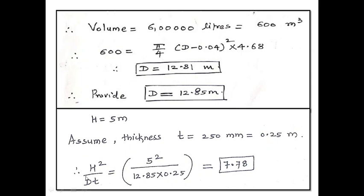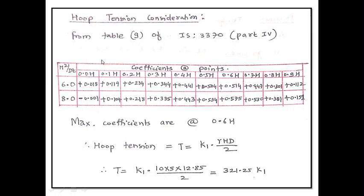As seen in the last lecture (lecture 7), for a circular water tank resting on ground with fixed or rigid base, we take one quantity called H²/DT. Now H is 5 — to be on the conservative side, we take H as 5 itself even though water is stored only for 4.68 meter. So it is 5² / (12.85 × 0.25), which works out to be 7.78 — it is a unitless quantity. The hoop tension coefficients are given in table 9 of Indian Standard 3370 Part 4. Our value 7.78 lies between 6 and 8, so we choose only those two rows.